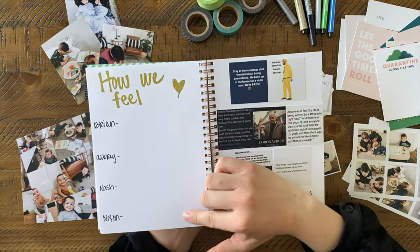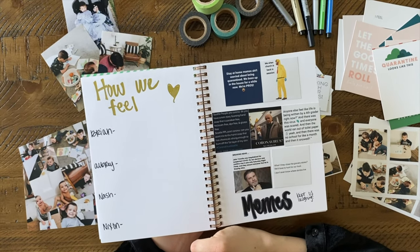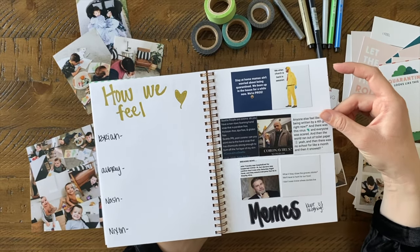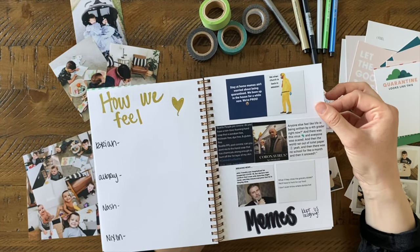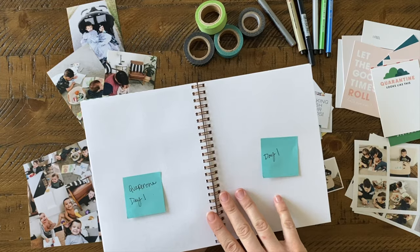Right here I'm going to write a little journal about how we felt. Nash is three so I'm going to ask him how he feels about staying home so much, and Nixon is seven months old so I'll just write what I think he feels. I also think it's fun to add in some memes, because memes are huge right now about the coronavirus and it kind of keeps us laughing.